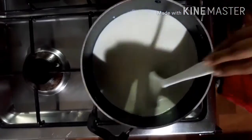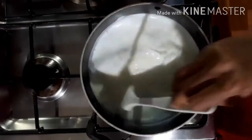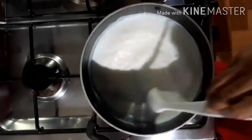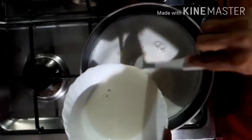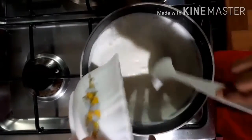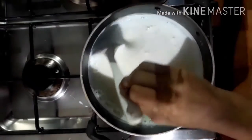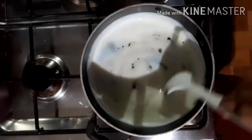Now I am using it. I am using a mix of corn flour. So this is the mix of corn flour. Now let's mix the corn flour in the first place.